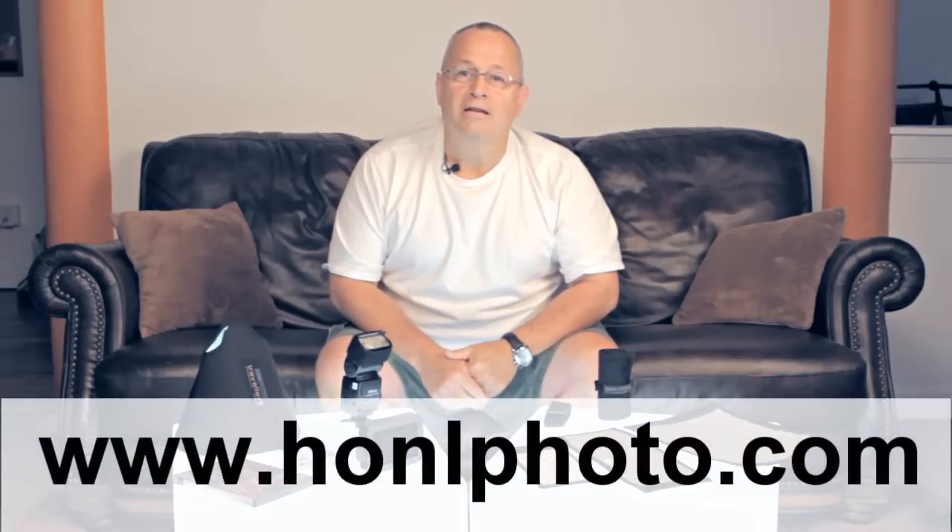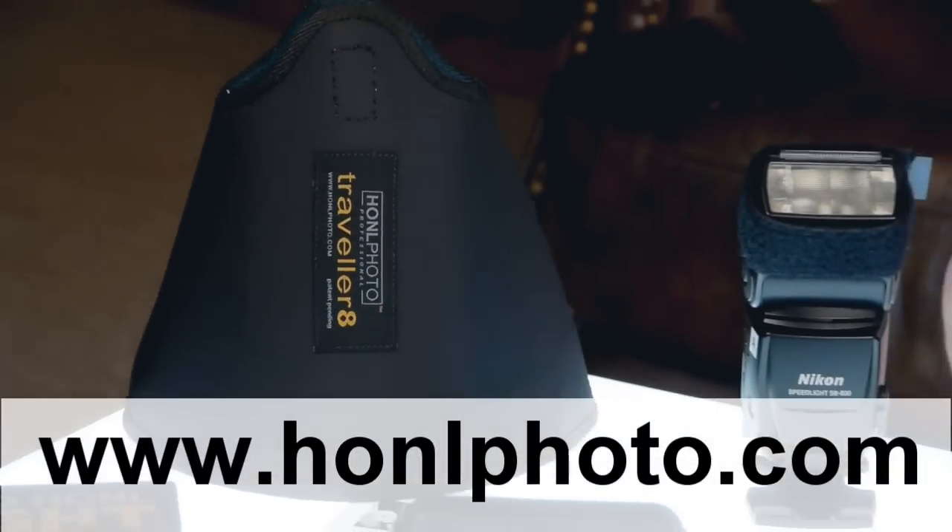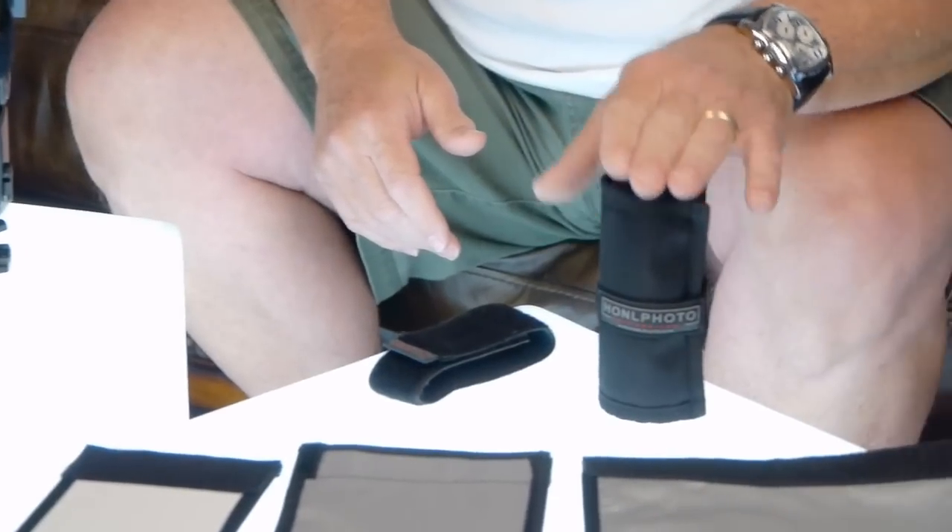Boys and girls, welcome back to weekly photo tips on YouTube. I'm Scott and Mark's behind the camera. Today is going to be David Honl day on weekly photo tips, because I got a couple of new products: his new light box and the new gel kit.